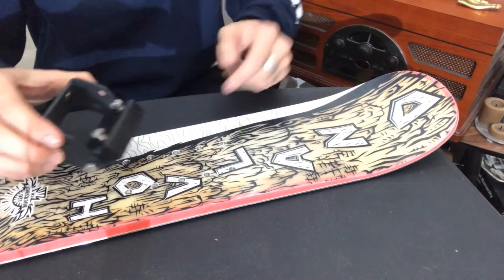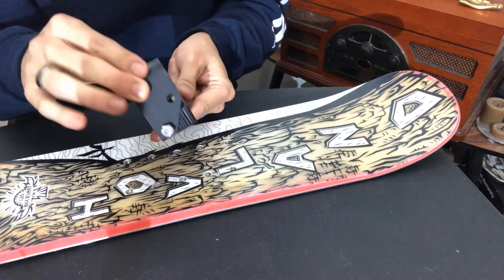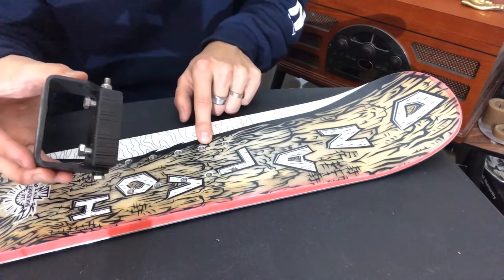So we're going to start with the tail. Make sure that the truck is facing out. I'm going to personally set my truck back a little bit farther down because I like to have a little more pop.